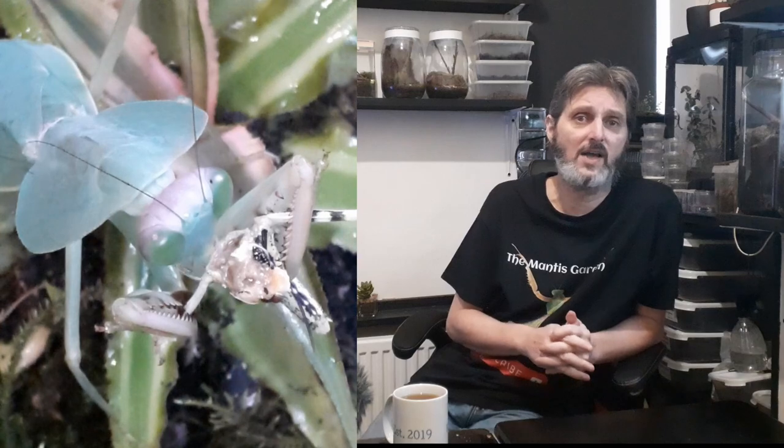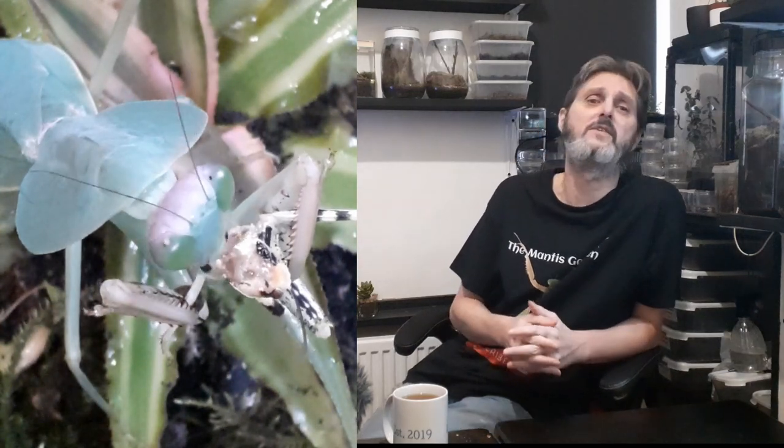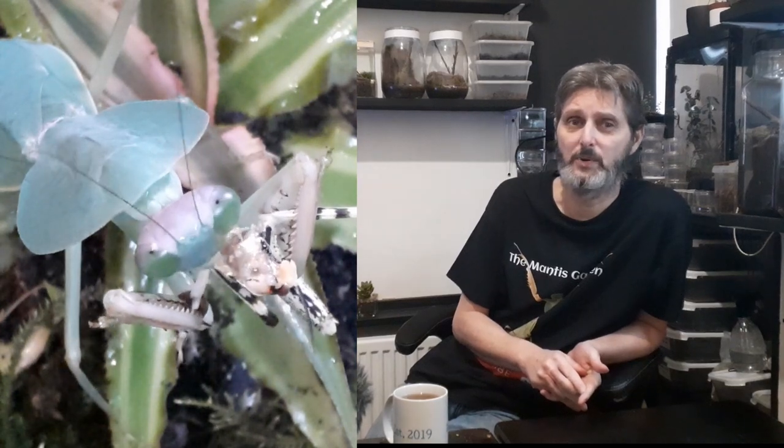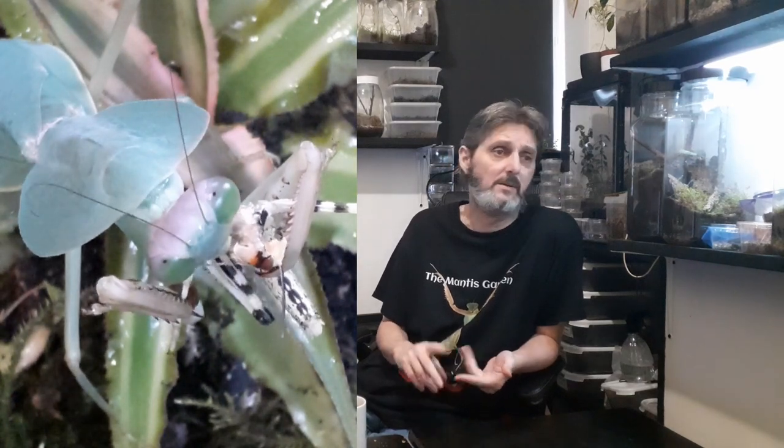As for eating, unlike most mantises that pretty much only like flying food, this one will eat anything you put in front of it. As this mantis has such a wide tolerance to temperature and humidity, and will eat pretty much anything, it makes it a very, very hardy little creature — and it also makes it a brilliant beginner species.